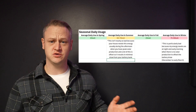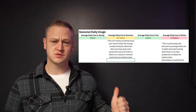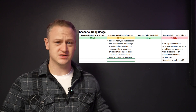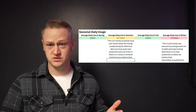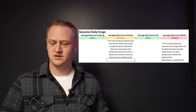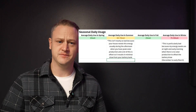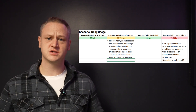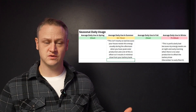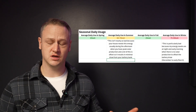My daily average use varies widely depending on what season we're in. In spring and fall, my use is pretty low, mainly because I'm not using the AC and I'm not using the heat pump. Mostly my energy use is just single-phase circuits — the lights, maybe running an occasional microwave, the electric dryer, the internal fan in the furnace — not anything heavily intensive. So in spring and fall, I don't necessarily need a lot of capacity.